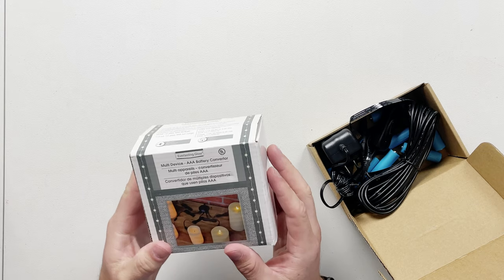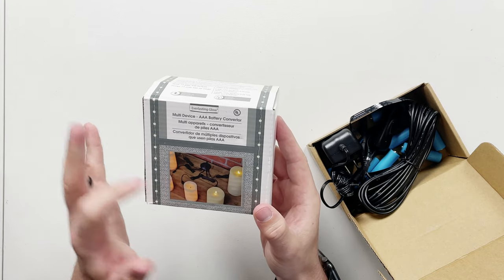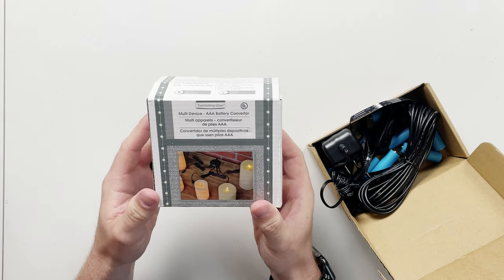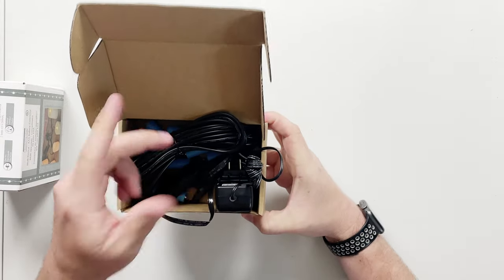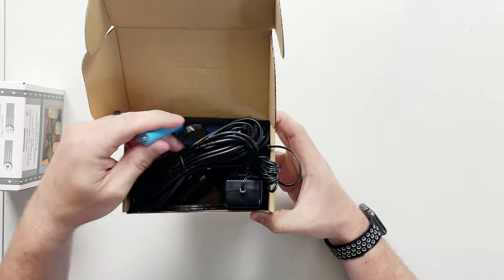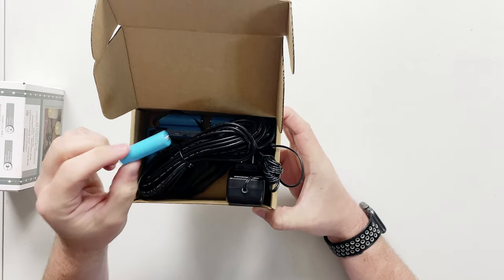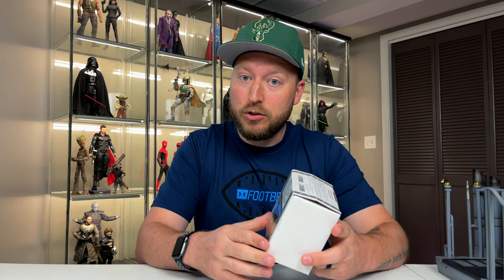Today I picked up an Everlasting Glow multi-device triple-A battery converter meant for candles, but it has five plugs so it can hook up to five bases or accessories for Hot Toys figures. I also accidentally bought a double-A converter from Amazon — it has fake batteries with a ribbon cable and dummy batteries. I'm going to set that aside and focus on the triple-A converter, showing how they install, how they look when done, and how easy it is to turn on and off with a switch.